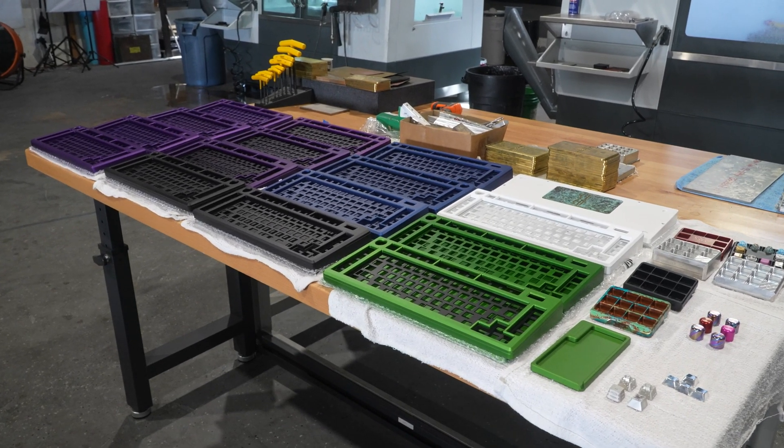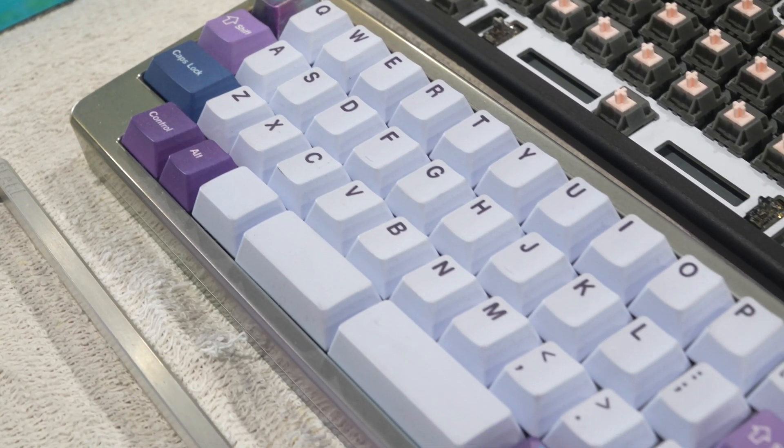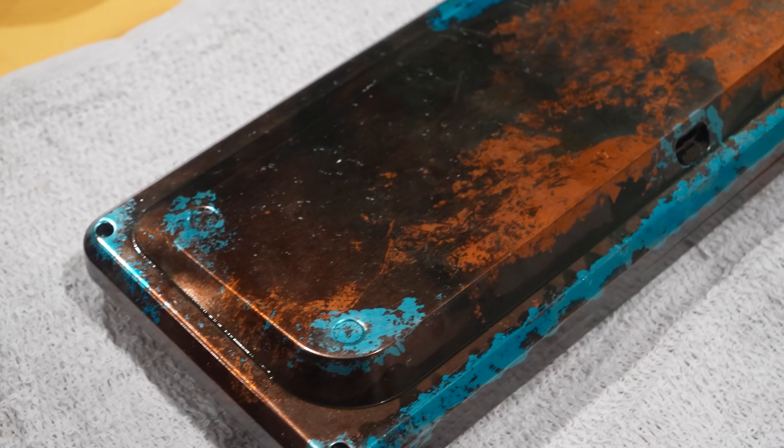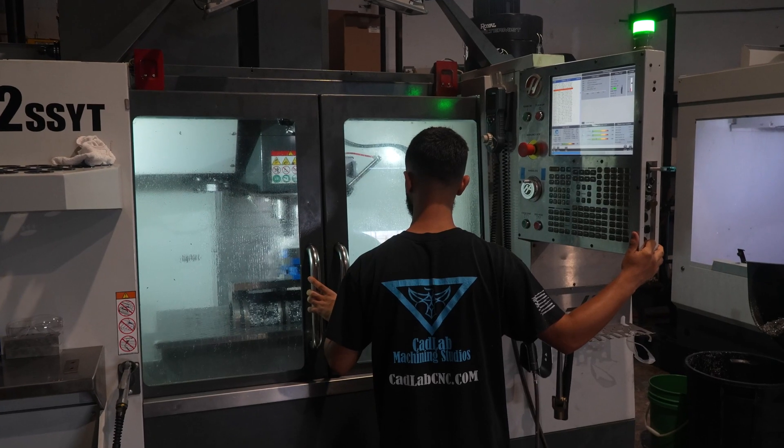A mechanical keyboard can consist of different components. You have a lid, you have a base — which the base is the fun part. That's the part that has an eight degree angle, five degree angle. People prefer to type on various angles.